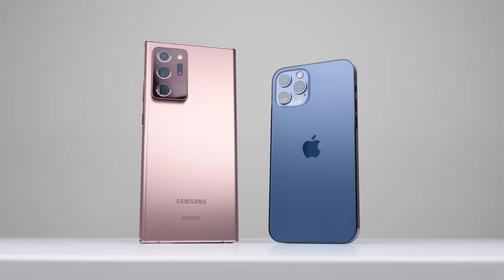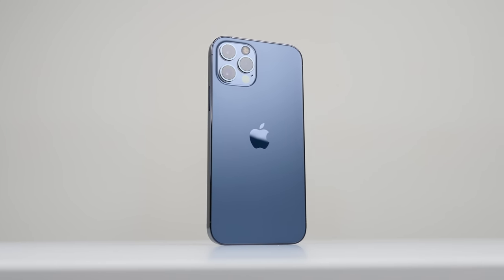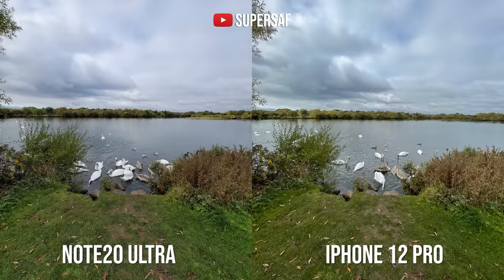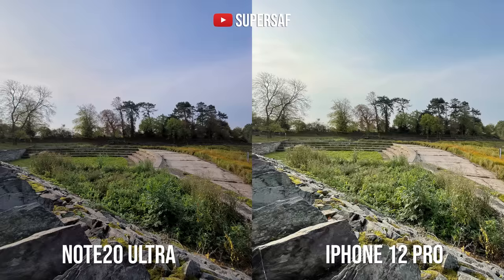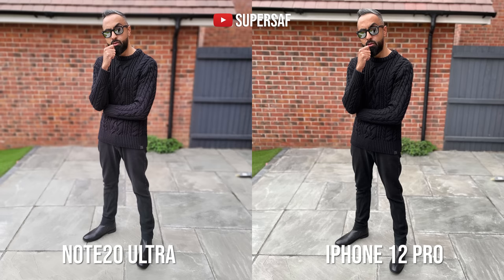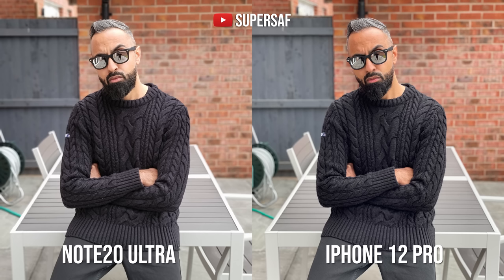In conclusion for video, I would pick the iPhone overall — it gives a much more consistent experience across all cameras, though the Note 20 Ultra has advantages in 8K video, Pro video mode, and better 4K 60 from the front-facing camera. For images: on the primary and ultra-wide cameras both are absolutely great and it goes back and forth — you can't go wrong with either. For zoom, the iPhone is better at 2X; anything above 5X is clearly the Note 20 Ultra. For portraits, I prefer the iPhone overall, thanks to its dedicated 2X zoom camera, whereas the Note seems to crop into the main sensor.